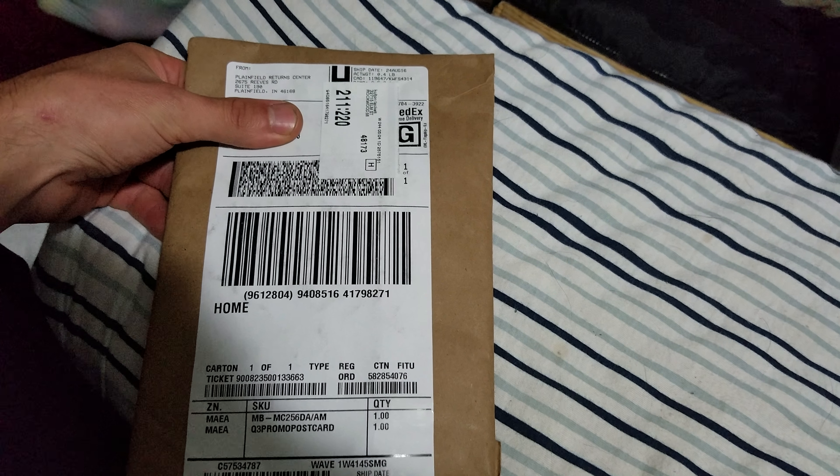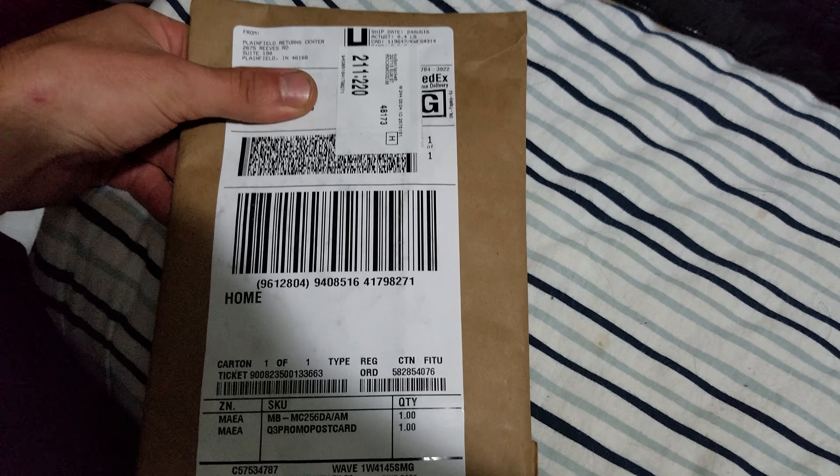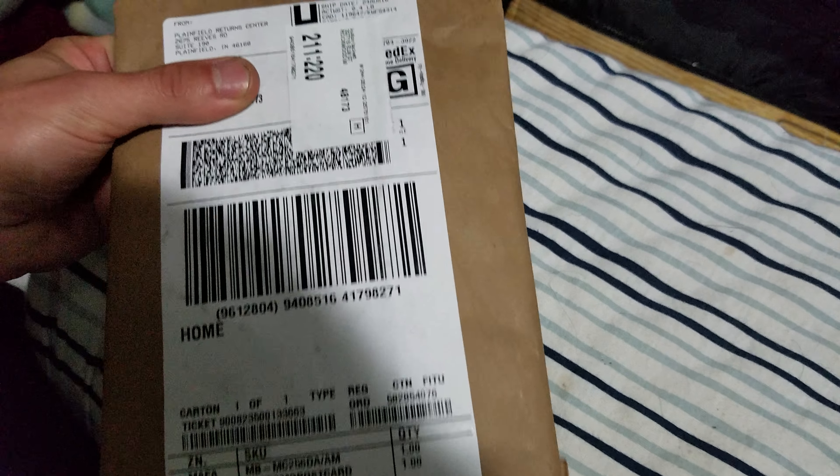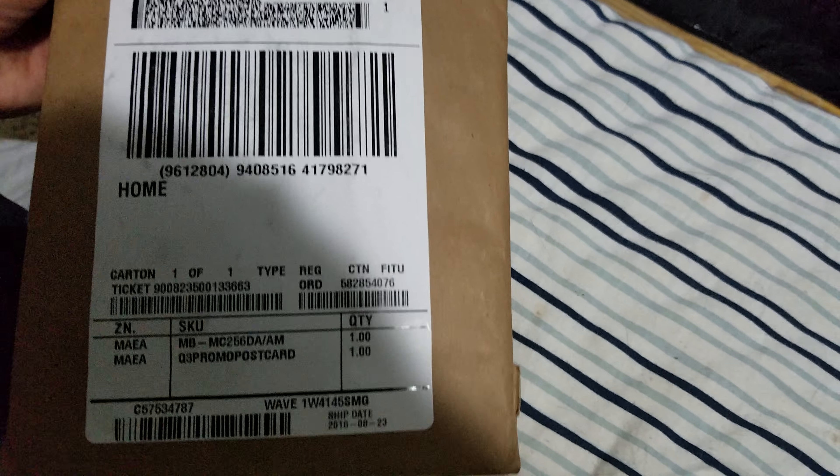Alright guys, I got a package in the mail today from Samsung — got my memory card for the promotion that they had going on. I'm just gonna do a little unboxing video, show you guys what it comes with.